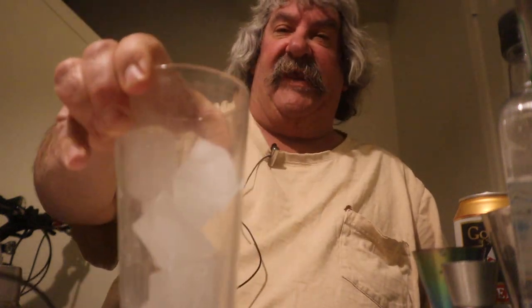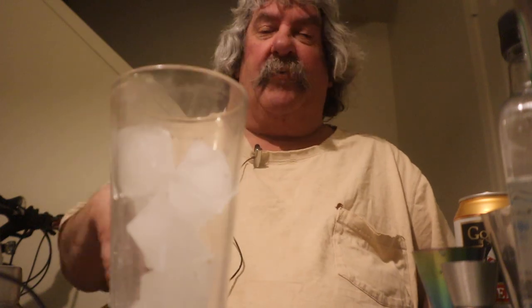All right everybody, tonight I'm gonna be making a drink called Gale at Sea. You know how bad a gale at sea is? I don't know how many of you have been out on a boat, but sometimes the ocean can get really wicked — that is true.